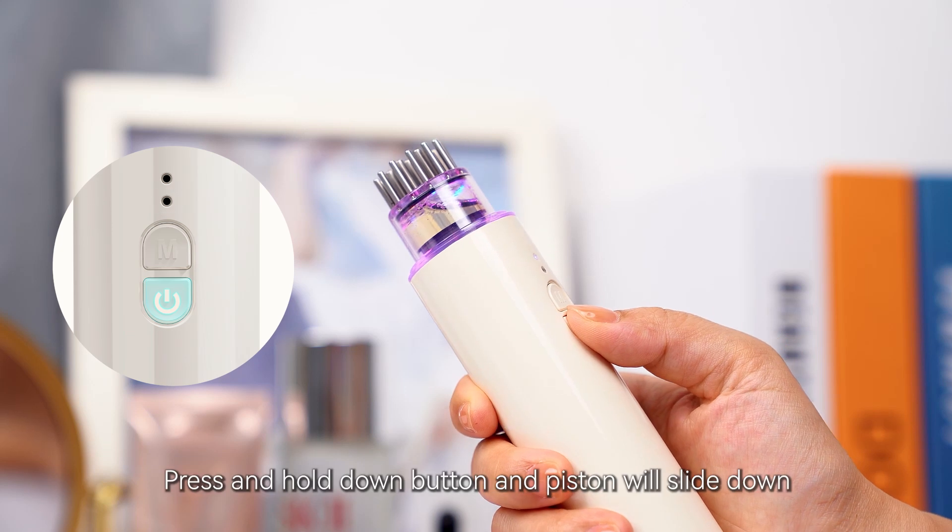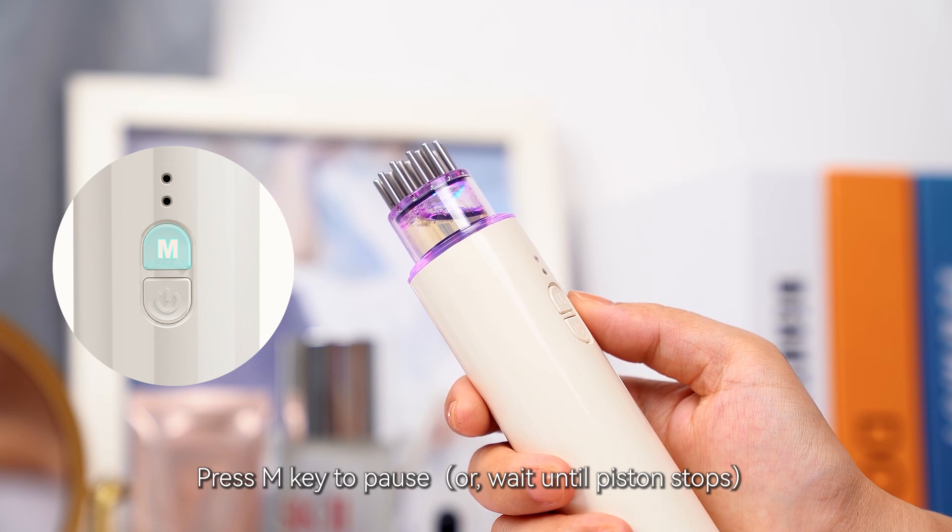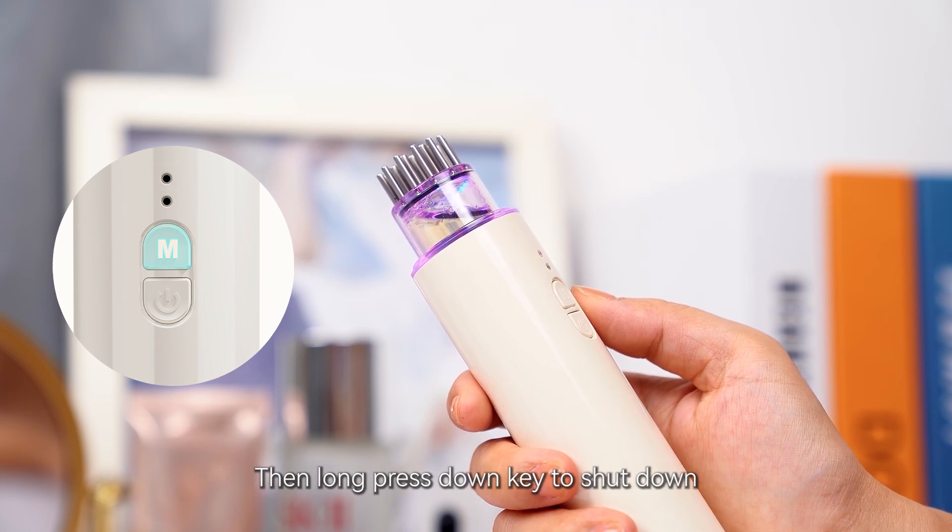After using, press and hold the down button and the piston will slide down. Press M key to pause, then long press the down key to shut down.